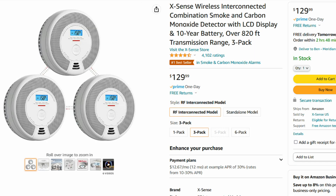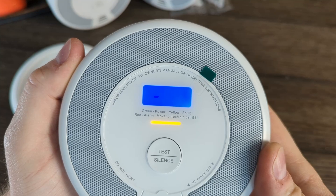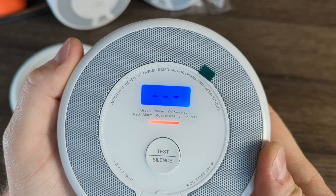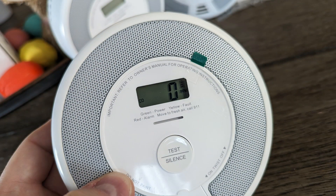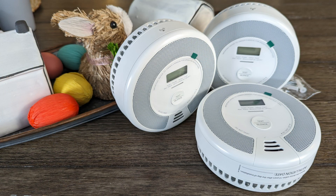The last thing to cover is the cost. This three-pack comes in at $130. There are options that are cheaper, but you do lose some features. There are actual smart smoke detectors out there, but the ones that seem good are much more expensive, so these sit sort of in between. Should you decide to grab some, there's a link below. Just make sure you do get some, or check the ones you already have. Stay safe out there, and thanks for watching.